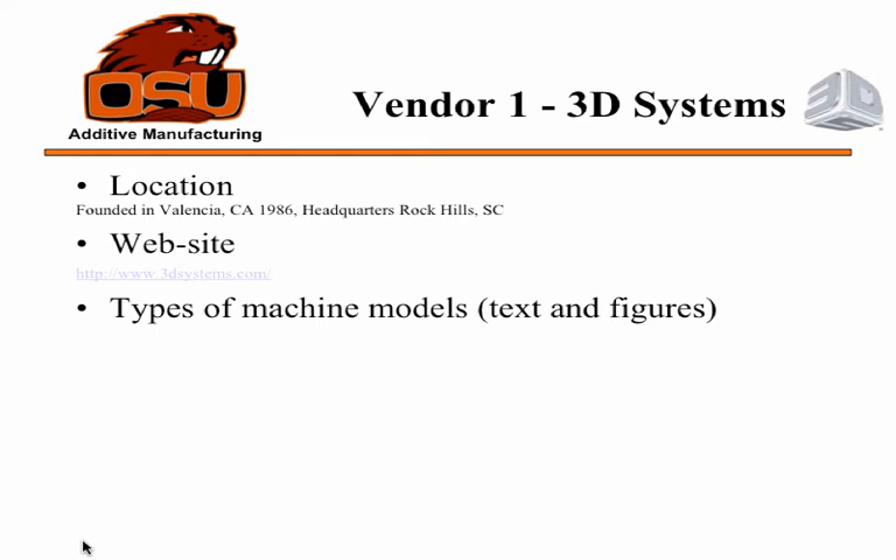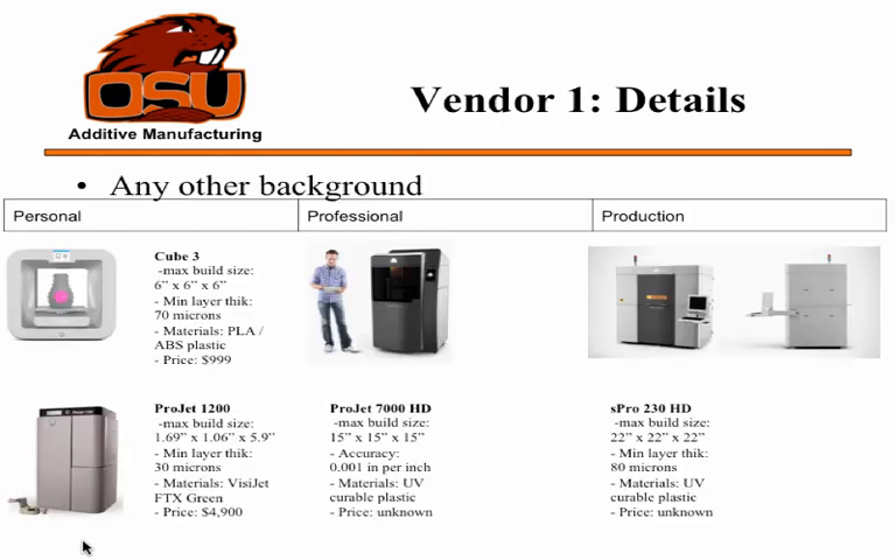I looked at two companies that work with this technology. The first is 3D Systems, which mainly works with plastics rather than metals. It was founded in California but is now headquartered in South Carolina. They divide their machines into three categories: personal, professional, and production. They have printers selling for as low as $1,000, and machines like the ProJet 1200 achieve precision of about 30 microns.